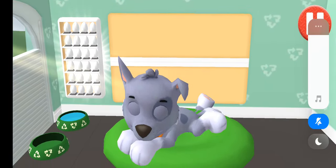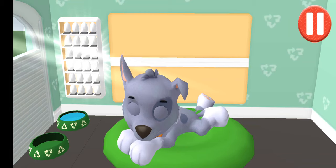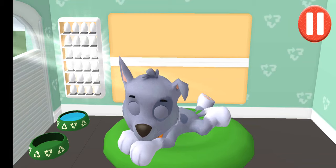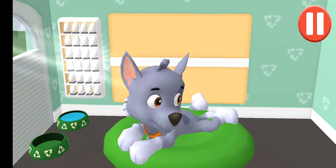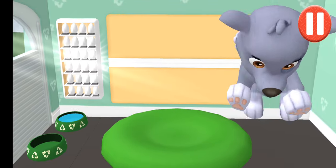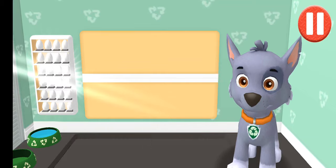Rise and shine! Wake up your pup by moving your fingers side to side. Okay, I'm up. Time to get ready for another great day. Pops have some tasks to do every day, just like you. Let's get started.